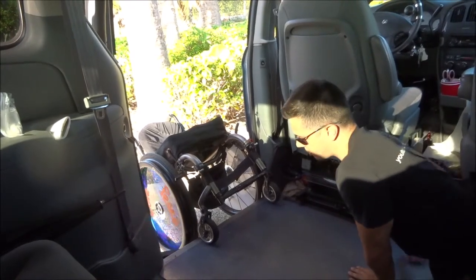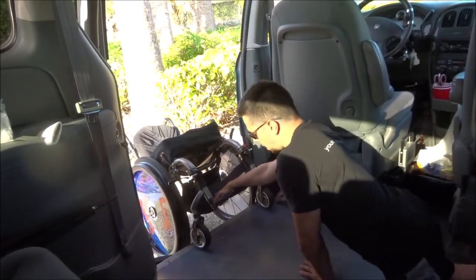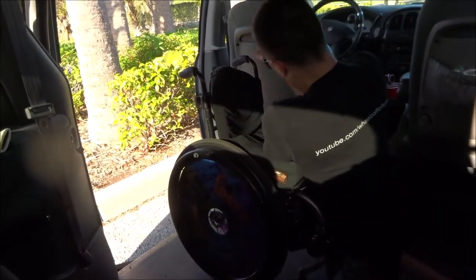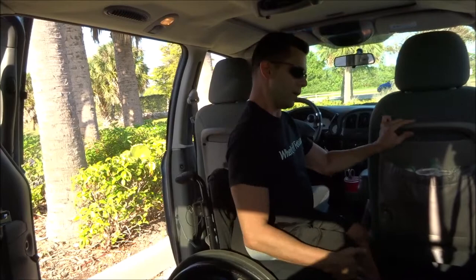This is a bit tougher than getting the wheelchair out because I'm pulling instead of letting it down. Hopefully I'll be able to do it on the first try — and there we go, I was able to do it. So now I sit in my chair, because unlike the first video when I transferred from the driver's seat directly to the floor, going from the floor to the driver's seat is very difficult, even for me. So I don't do that, just out of safety. So I'm going to close this door now.